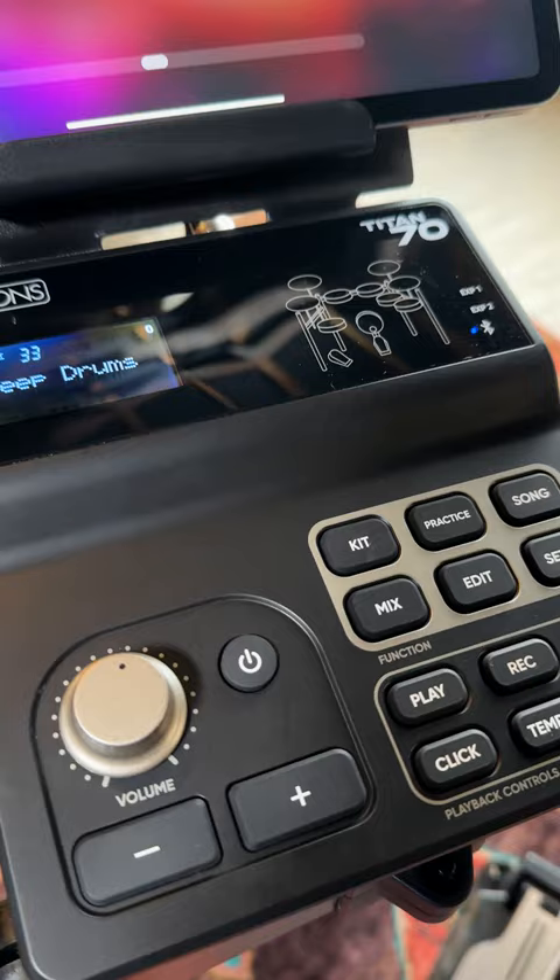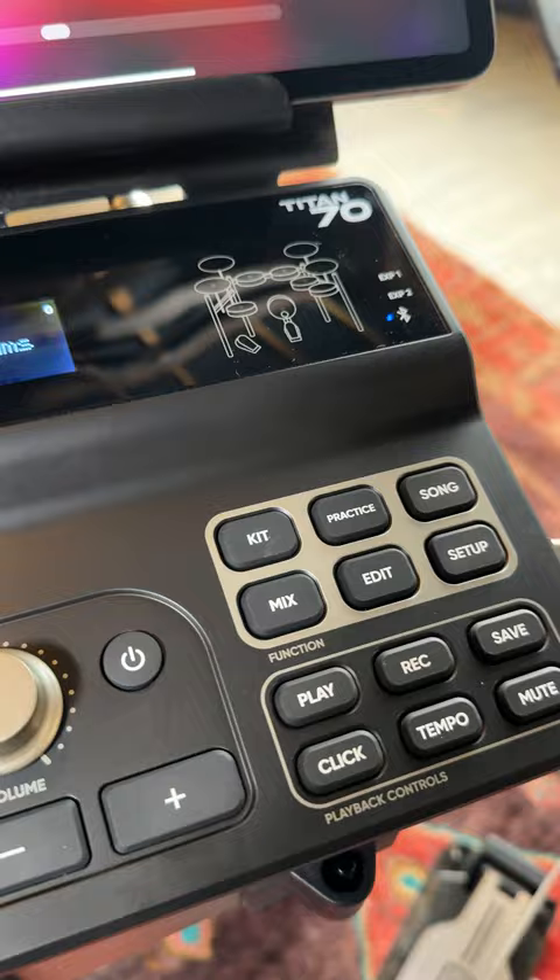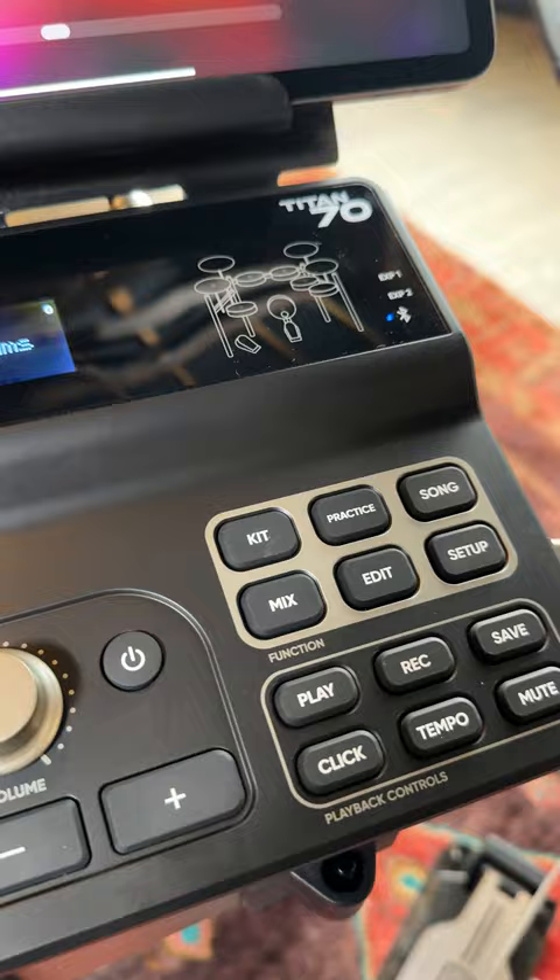First thing I would say about this kit is that it's very easy to use. Big buttons, self-explanatory, very great sounds.